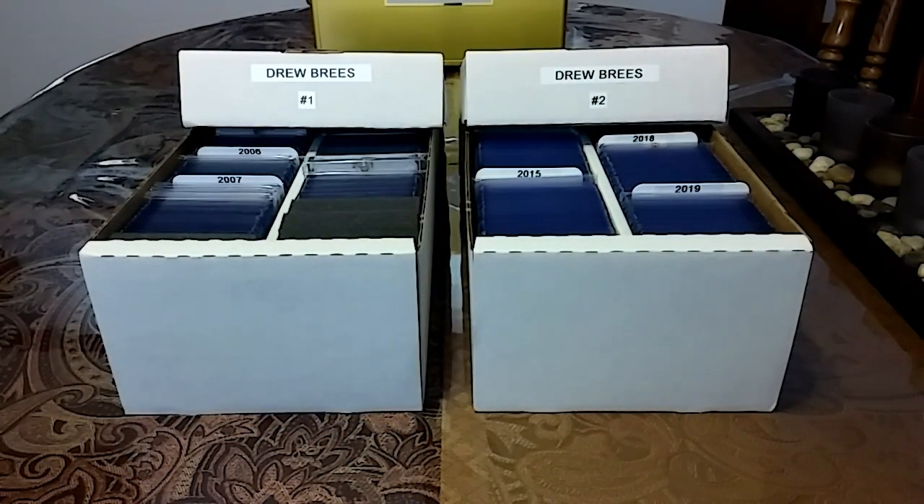If you guys haven't seen the Pepino Exotic Tiger King video, do yourself a favor and go watch that video. I was cracking up watching it last night — I must have watched it like five times. But anyway, I figured I'd give you guys a little Drew Brees update on my collection.